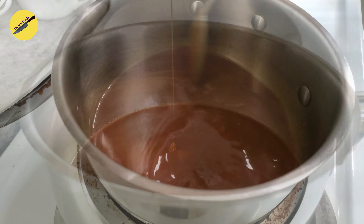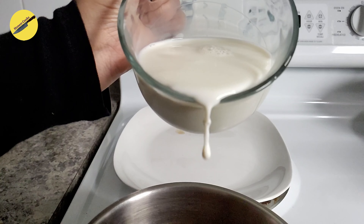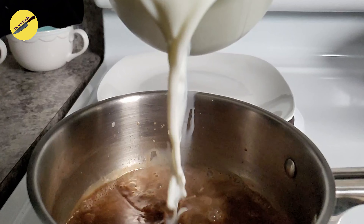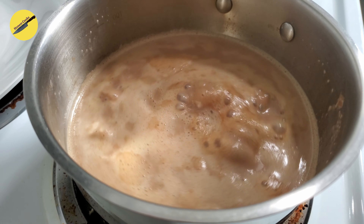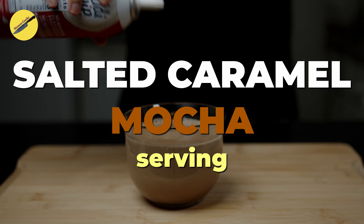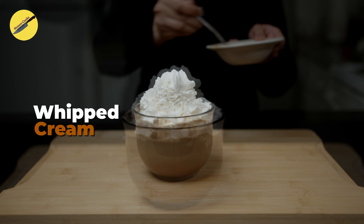Once the caramel has completely dissolved with the coffee, it's time to add the milk. After the milk, add in the vanilla extract, bring it to a boil, and it's time to bring it together. Pour your salted caramel mocha into a cup, top it off with some whipped cream and some more salted caramel sauce.